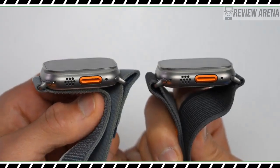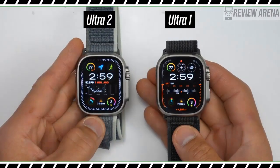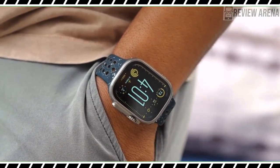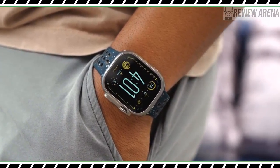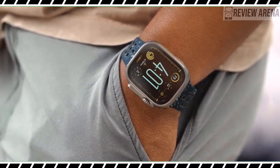There aren't very many upgrades between the Apple Watch Ultra and Apple Watch Ultra 2, and certainly not enough to make someone who has the original switch to the new one. Despite the Ultra 2's brighter display, new complication-packed watch face, and the introduction of a performance-boosting chip,